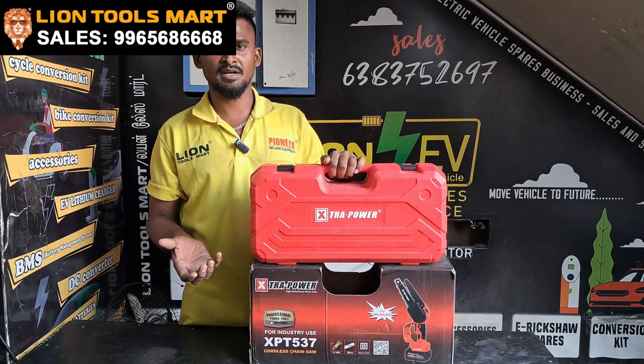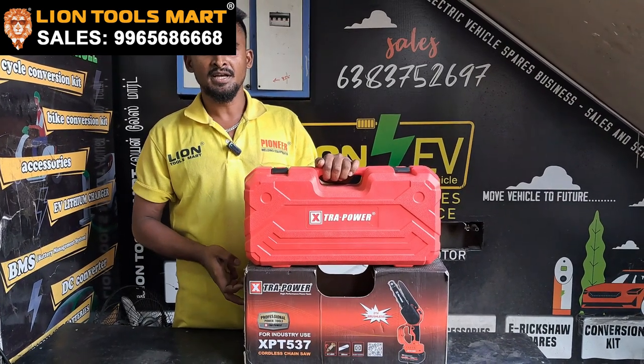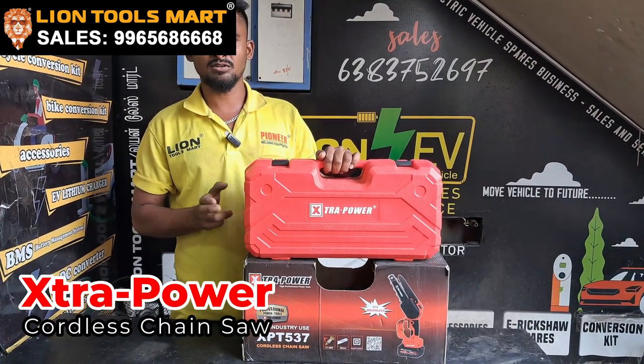We are going to cut the scissors. We are going to use the battery. We are going to cut the wood and branches. We are not going to use the power source.